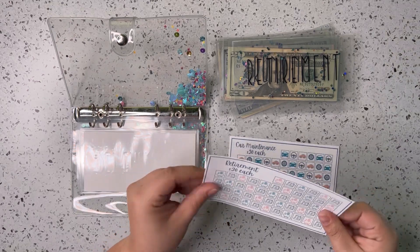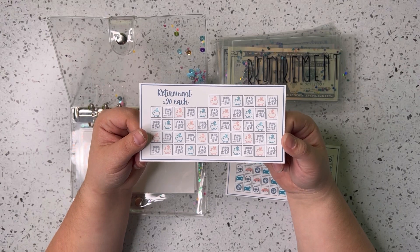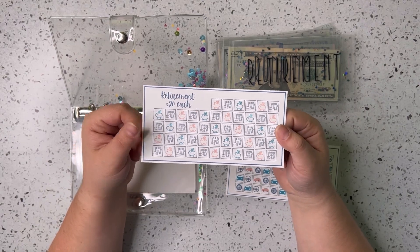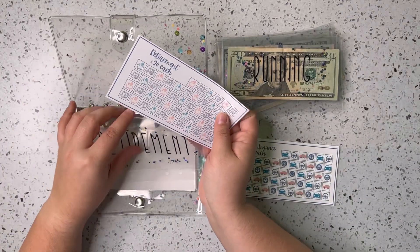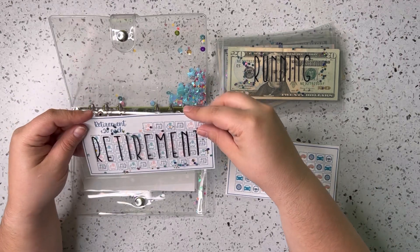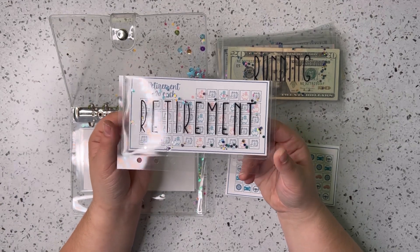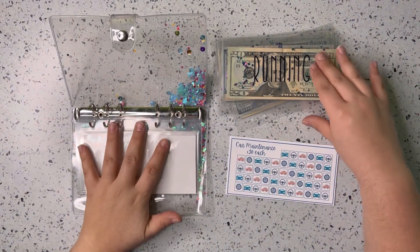Next up is retirement. Each block is going to be worth $20 and I've stuck with 50 blocks again. The goal is to complete this once or twice in 2023, which will give us $1,000 to $2,000 going into retirement. I'm going to be mostly focusing on debt, which is why retirement isn't quite as high a priority.